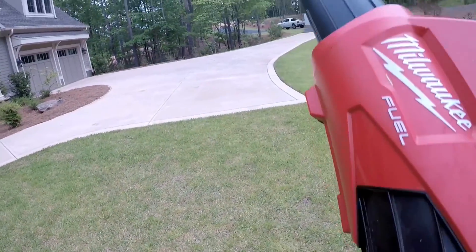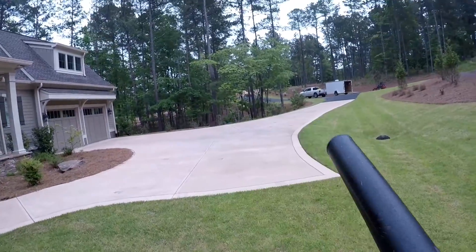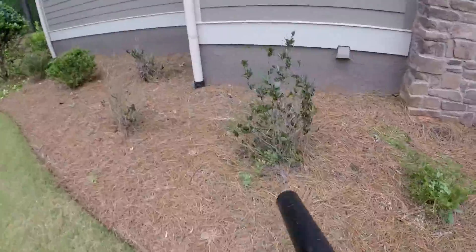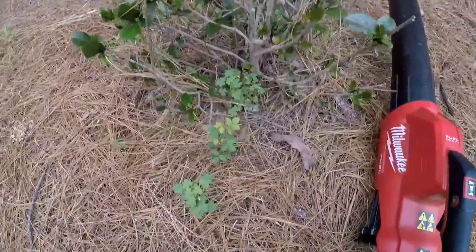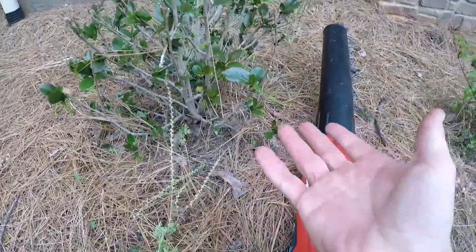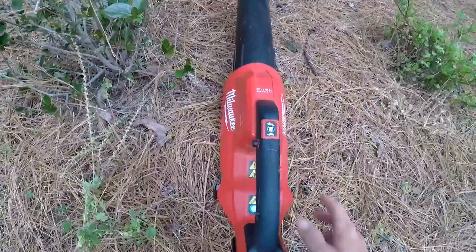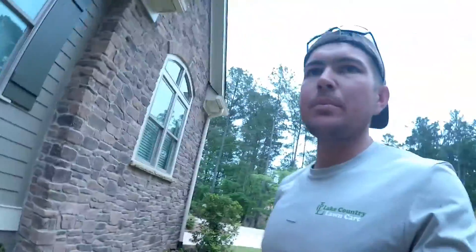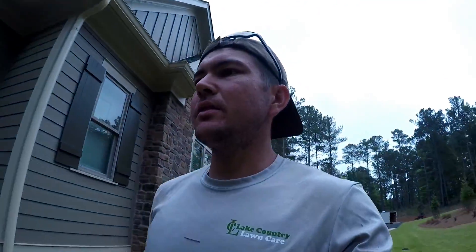Another great thing about it - you know when you're blowing along and you see some weeds, you can just let off the trigger and pull your weeds. No gas is burning, no engine sitting there running, not all vibrating. I'm not even wearing hearing protection. I do wear it when I'm running the mower, but on purpose I'm not when I'm running this electric stuff.